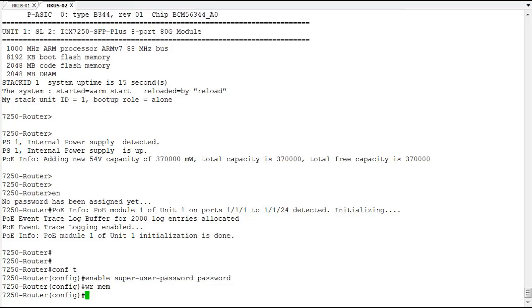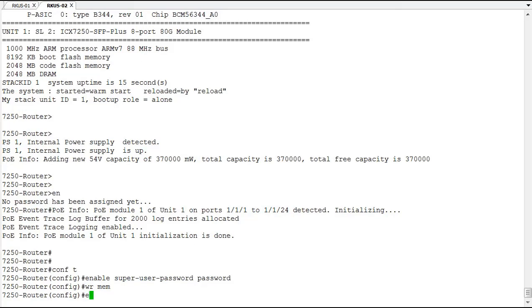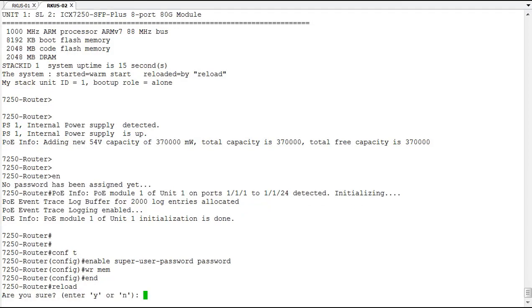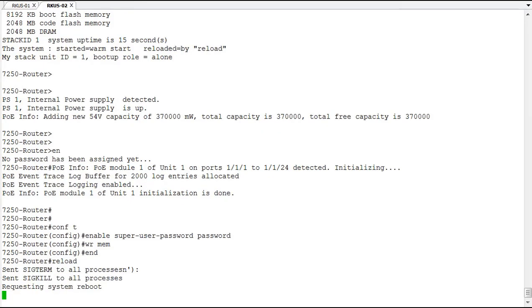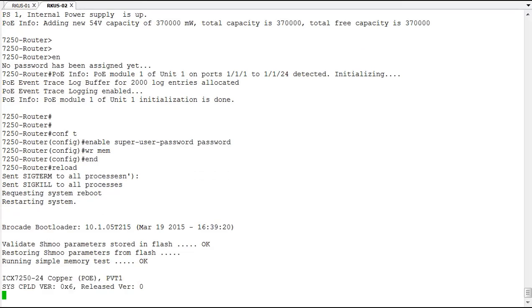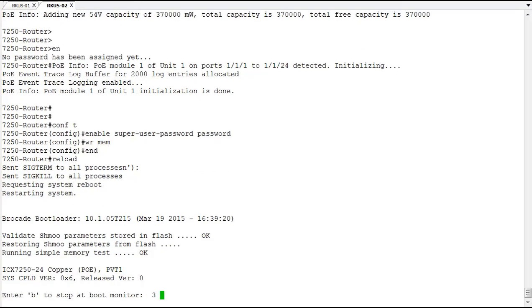Make sure you do a write mem and reload. That is the process for recovering the password on a Ruckus ICX switch. Thank you for attending this demonstration — hope you come back to view more demonstrations in the future.